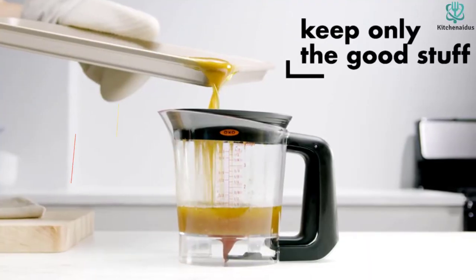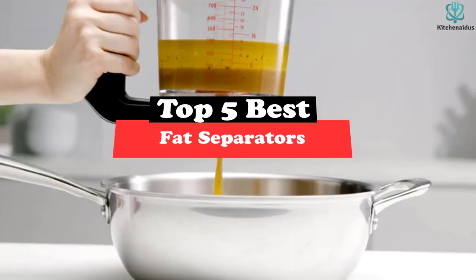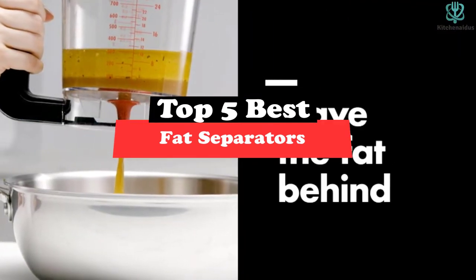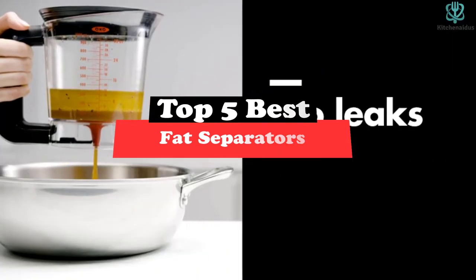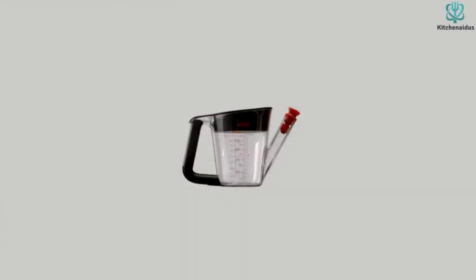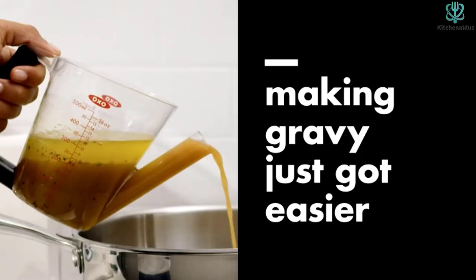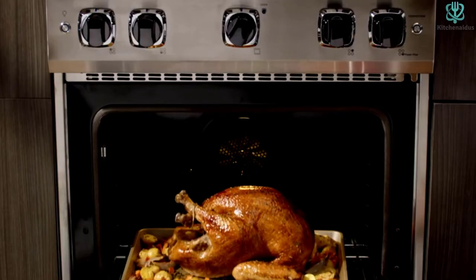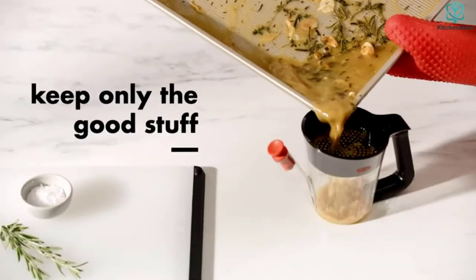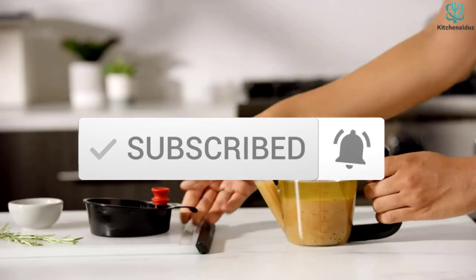What's up guys, today's video is on the top 5 best fat separators. Through extensive research and testing, I've put together a list of options that will meet the needs of different types of buyers, whether it's price, performance, or particular use. For more information on the products, I've included links in the description box down below, which are updated for the best prices. Like the video, comment, and don't forget to subscribe. Now let's get started.